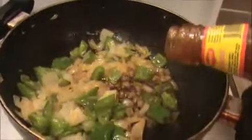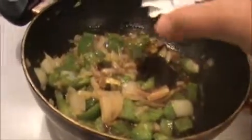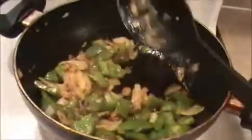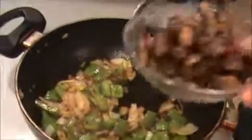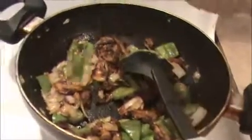Add tomato chili sauce and stir it nicely. If you want you can add some salt — add it carefully because we already added salt in the fried mushroom. Mix everything together, then add our fried mushrooms and mix well.